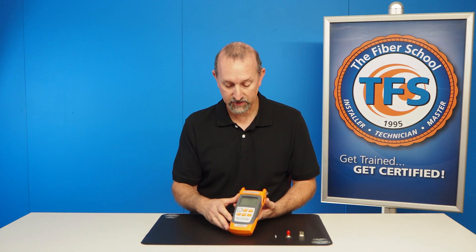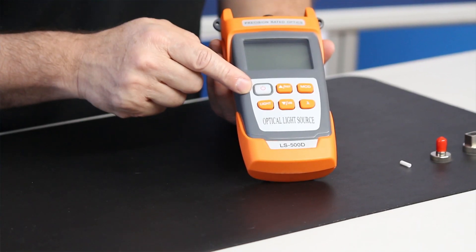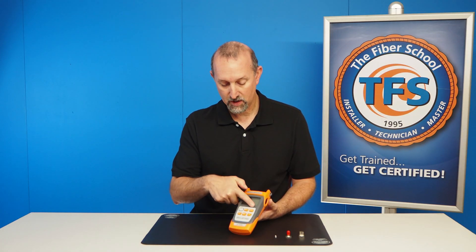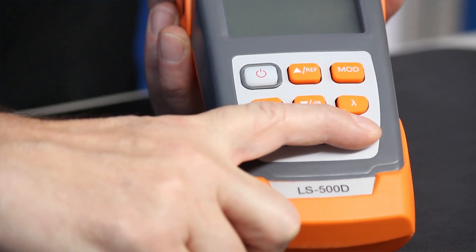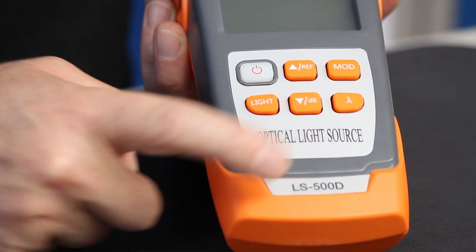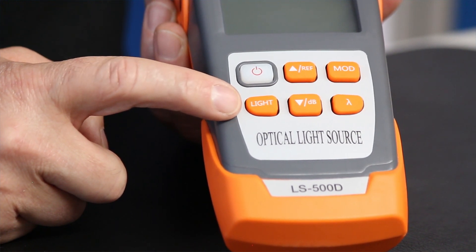As you can see here, the light source has six buttons. Turn it on and off — the power. We have a reference up, which is really the modulation up button, even though it says reference. We have a modulation button. We have a wavelength button. We have a modulation down button, even though it says DB on it. And then we also have a background light button.